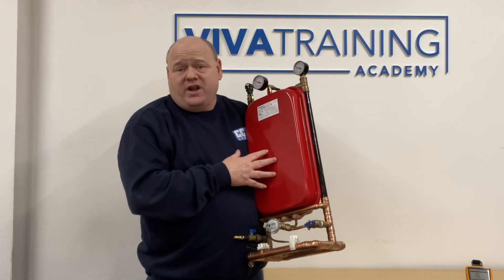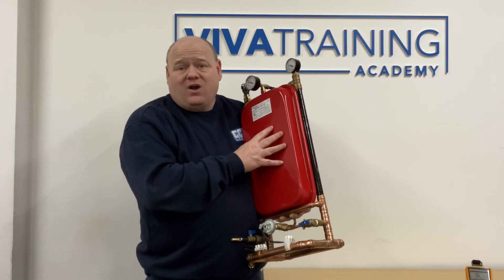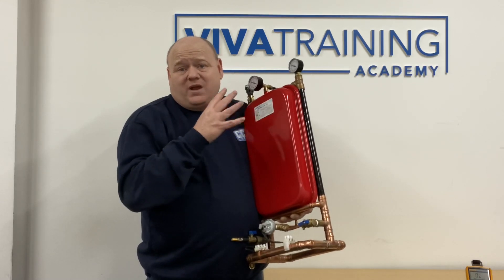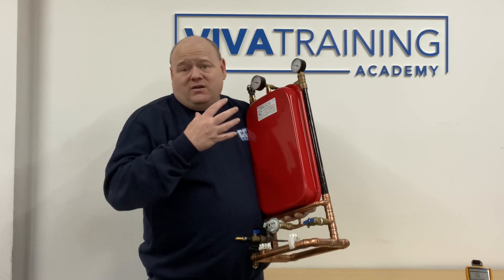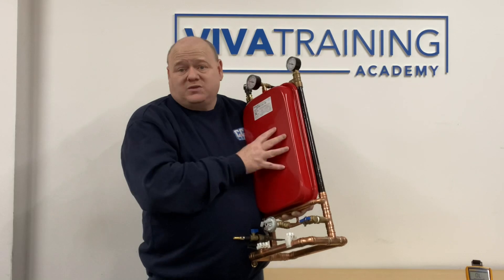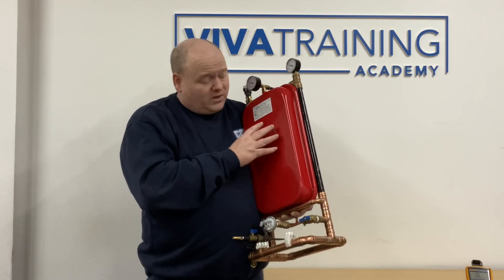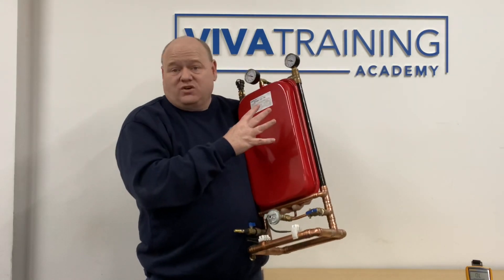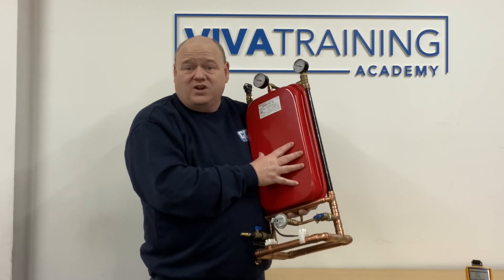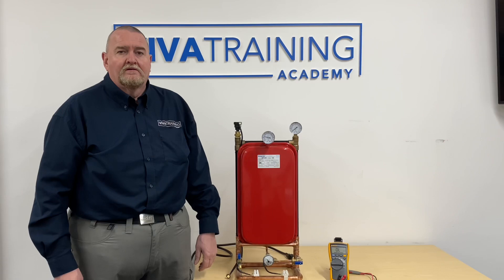Gas training: how an expansion vessel works. My name's Alan Hart and today I'm at Viva Training Academy with Roy, who is a trainer here and has been for many years. I've been on many of Roy's training courses myself - he's an amazing trainer. Roy's going to go through how an expansion vessel works and how to test it.